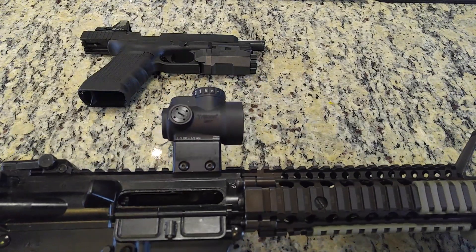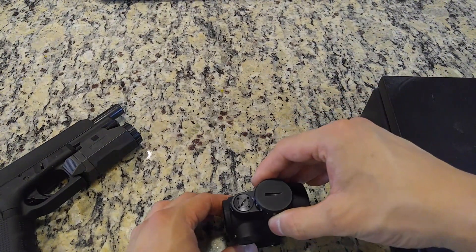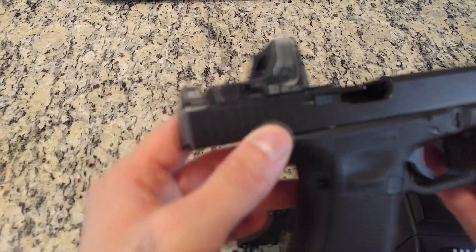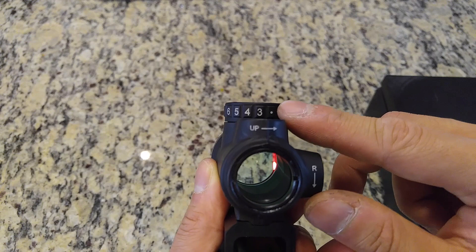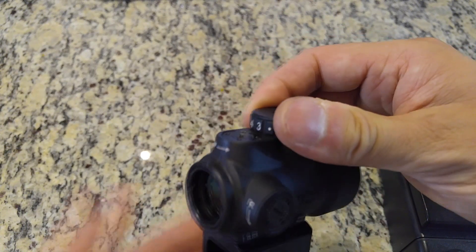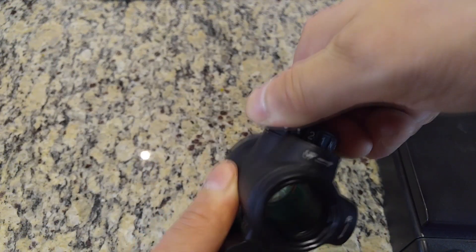The Trijicon MRO is designed and manufactured domestically. The housing is 7075-T6 aluminum. Trijicon is known mostly for the tritium and fiber optic sights such as the Trijicon RMR, which requires no batteries, but the MRO is powered by a CR2032 battery. When turned on 24/7, 365, it has a battery life of five years at the middle brightness setting, which is comparable to the most commonly referenced competing electronic optic, the Aimpoint T2. There are eight total clicks of brightness adjustment, with the first two settings being night vision optic compatible.